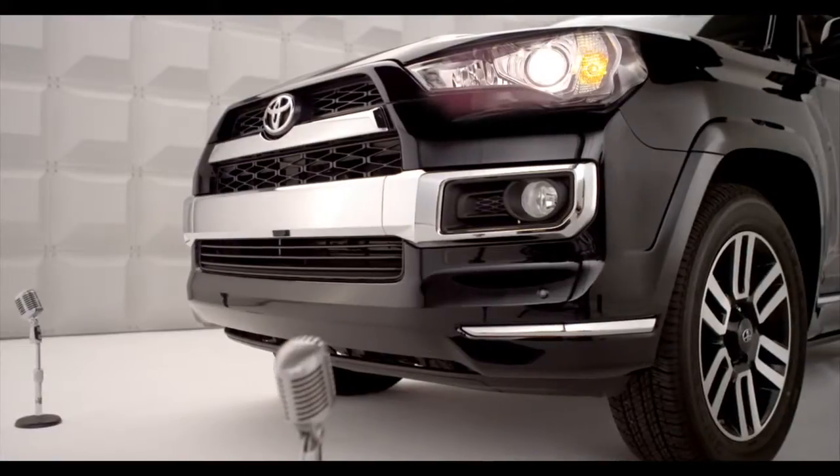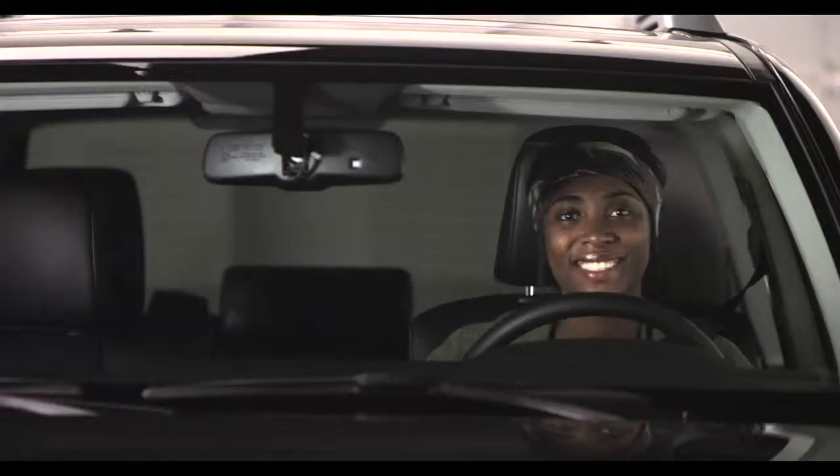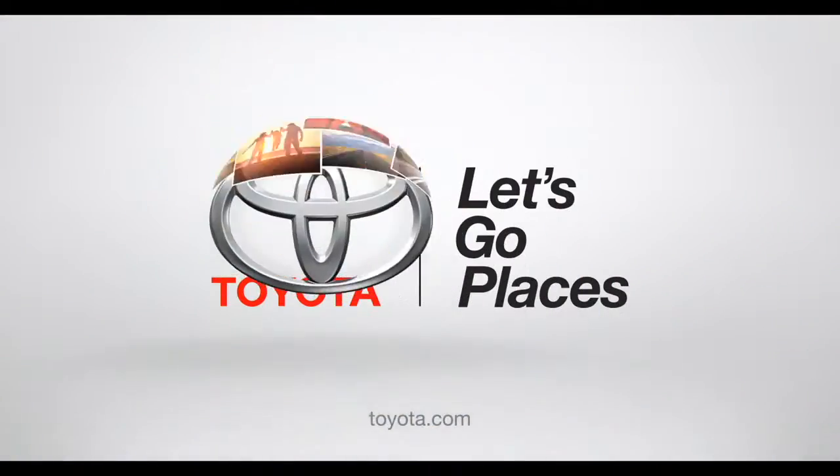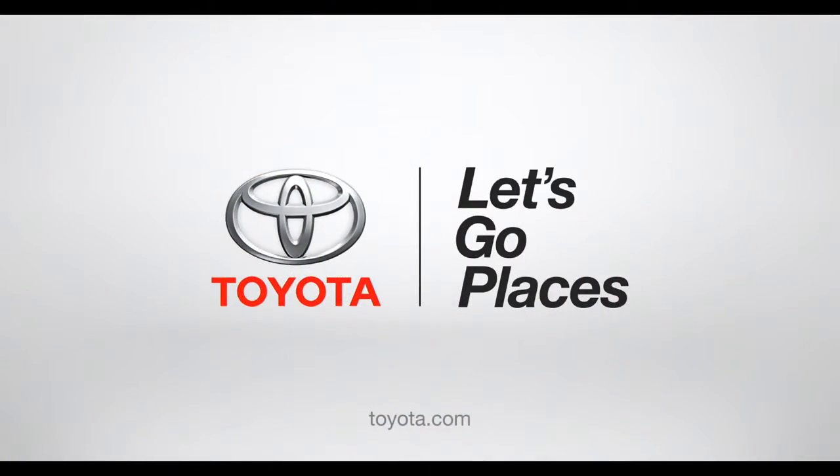Okay, so there you have it. Yeah, I'm looking out for you too. Toyota. Let's go places.